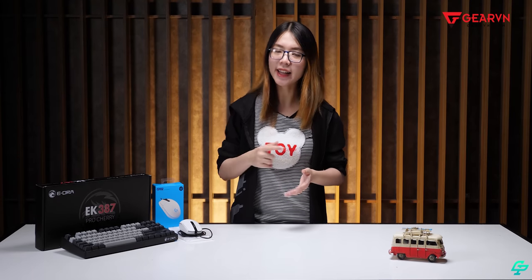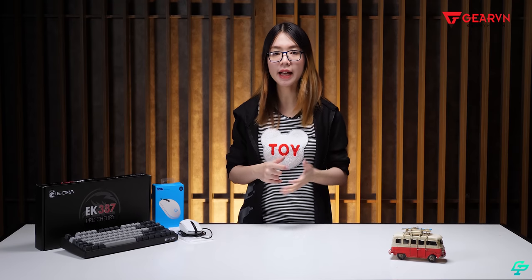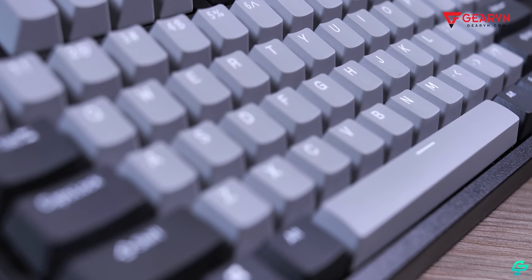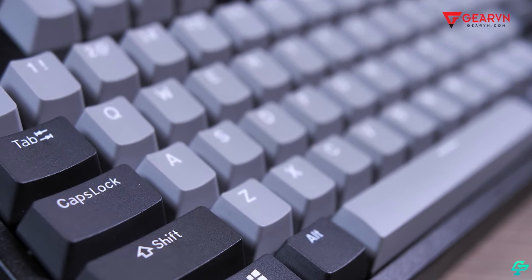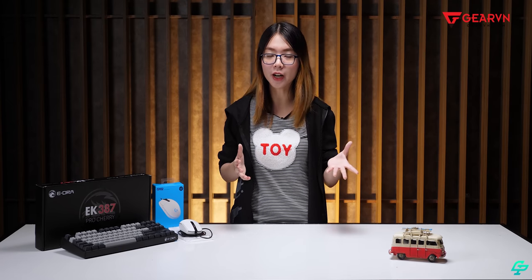Về EK387 Pro, hồi trước anh Tiến đã review phiên bản Otemu với mức giá khá tốt. Còn đây là phiên bản Cherry Switch nên hiệu năng cũng khác, và mang lại cảm giác an toàn hơn. Cherry Switch vốn đã là một trong những hãng làm switch khá nổi tiếng, được rất nhiều hãng lớn trên thế giới công nhận. Một con bàn phím với mức giá như vậy mà sử dụng Cherry Switch thì thật sự rất tốt.